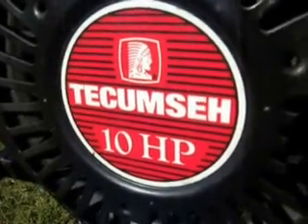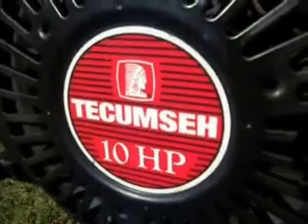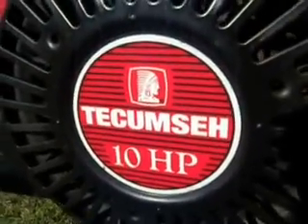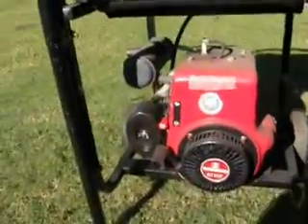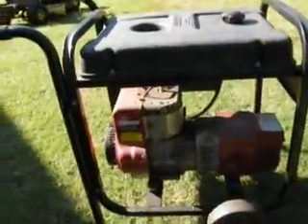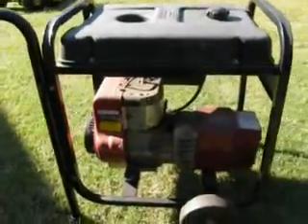Hey y'all, this is John Deere 30-30, and I know y'all like cold starts. This is going to be a cold start on our generator — the Compsey 10 horse motor is on it. Bought it way back when a hurricane came, can't remember exactly when.